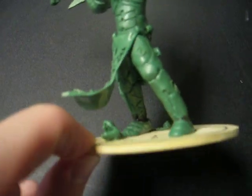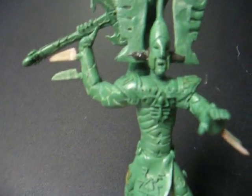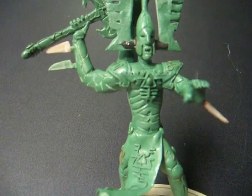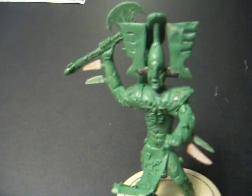Alright. Well, like I said, I'm really happy with how this guy turned out. And I hope I can do the model justice when it comes time to paint it. See you guys later.